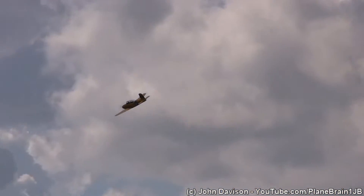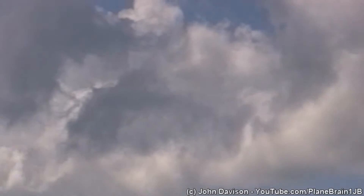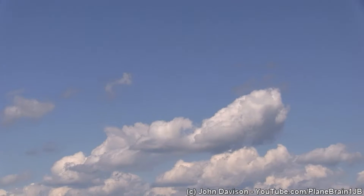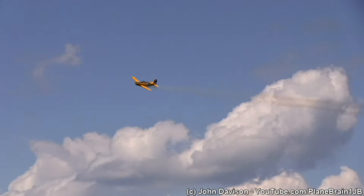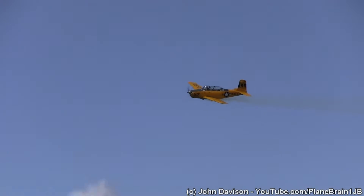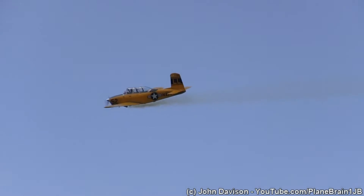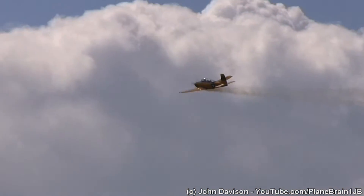A couple of years ago, the FAA grounded all the T-34s and came out with an airworthiness directive that said: thou shalt replace the wingspar on the airplane, which many people did. They took the wingspar out of the Beechcraft Baron — which is essentially a twin-engine Bonanza — and had them installed. It was an $80,000 upgrade, but the FAA required it. These pilots complied, and the T-34 is flying again.